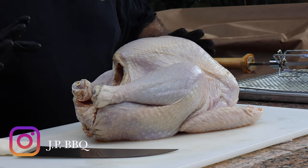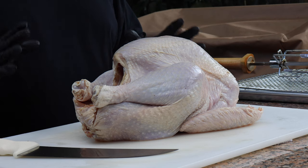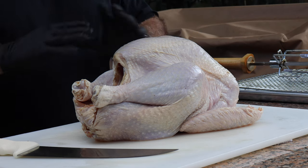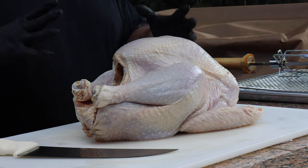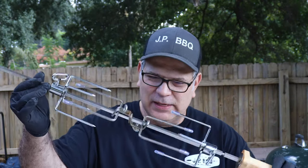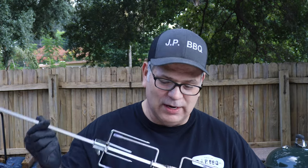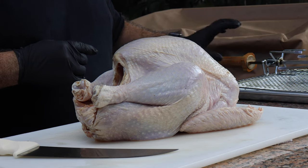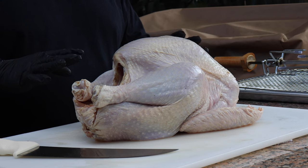Here we go, guys. We got us a beautiful 15.5, almost close to 16 pounds — a 15 and a half pound beautiful turkey. You want to make sure anytime you're going to do any type of heavy meat on the rotisserie that your spit can handle that weight, make sure it's rated for it. I believe this Weber Rotisserie spit is good for up to 20 pounds, so this turkey is just perfect for it.